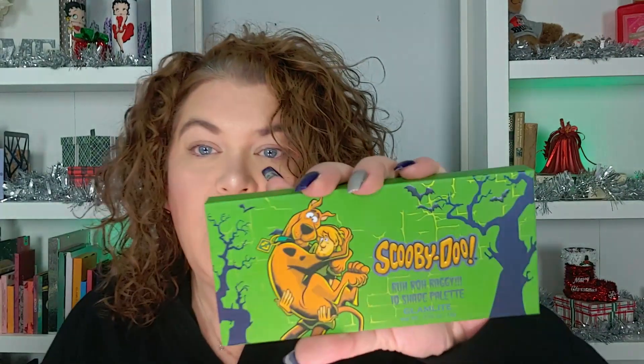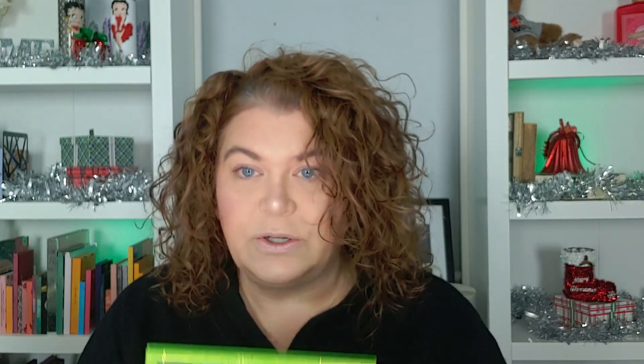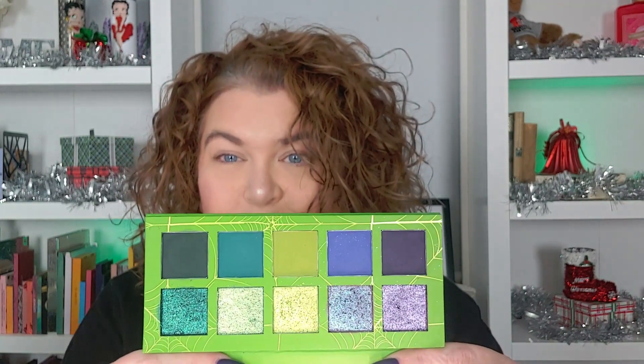Welcome or welcome back. If you're new here, my name is Andi and I'm really happy that you're here. Jennifer reached out to me and asked me — since we both bought Glamlite palettes, the Scooby-Doo release — if I would want to collab with her and I was like, yeah. I bought the Rot-Rot Raggy and the Creeps and Crawls, and she has the Creeps and Crawls. So we decided that she would do the Creeps and Crawls and I would do the Rot-Rot Raggy.